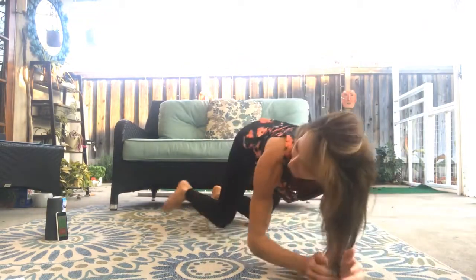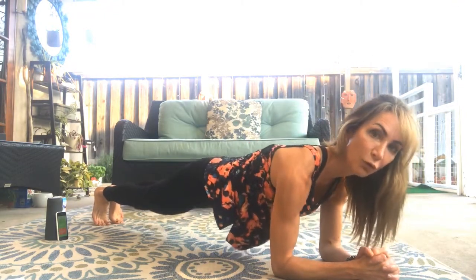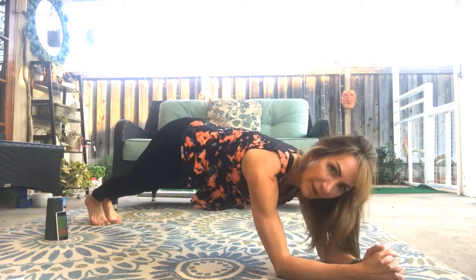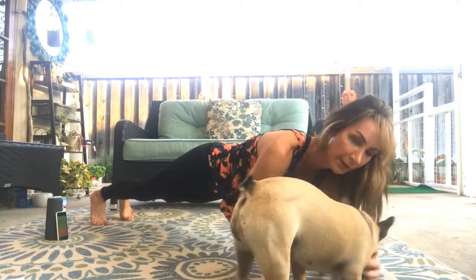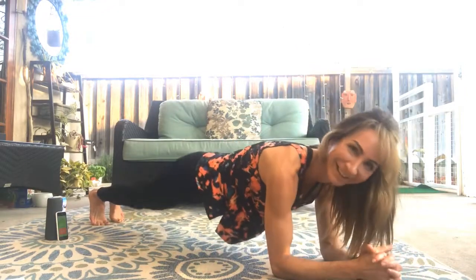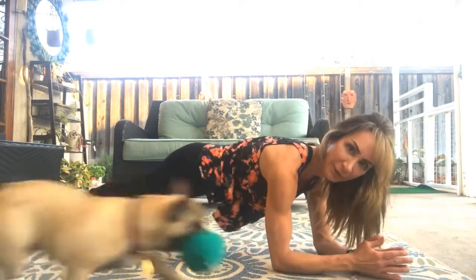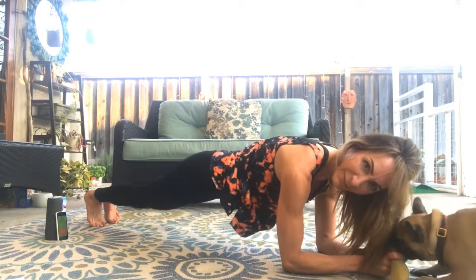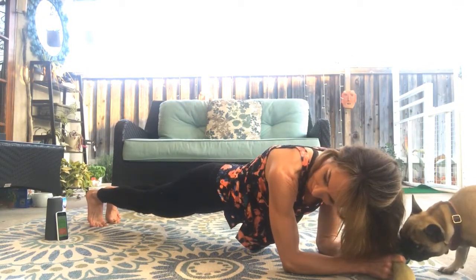Low plank. All right. Straight line with your body. Abs tight. Make sure you're pushing yourself towards your hands. I see a lot of people doing this — this is not a plank. This is not doing really anything for your core. It's putting a lot of pressure on your shoulders. So keep it super tight. Straight line with your body. Keep squeezing, squeezing, squeezing. Keep believing.